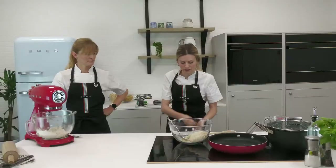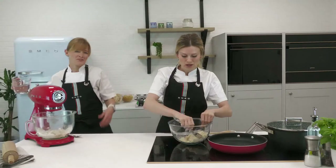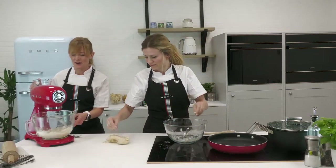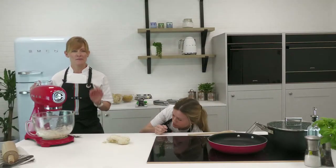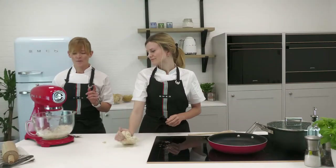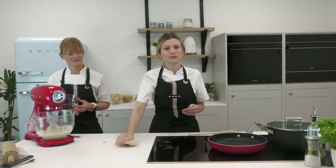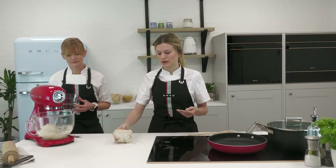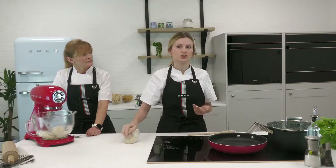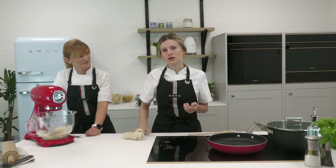I'm going to flour the work surface to begin kneading. While Claire can do everything in the stand mixer, I'm adding a little bit of water to my dough as well. You can see mine's all starting to come together as one piece. For hand kneading you need about eight minutes, whereas with the machine you can just leave it to do its own thing. All flours are different — you might need more or less liquid depending on the batch.